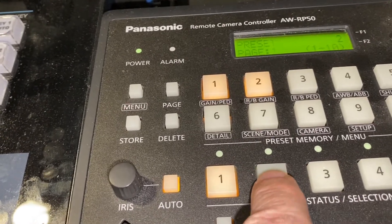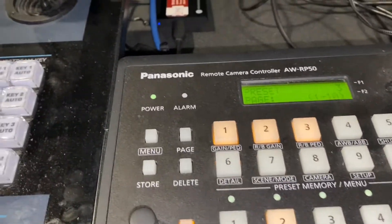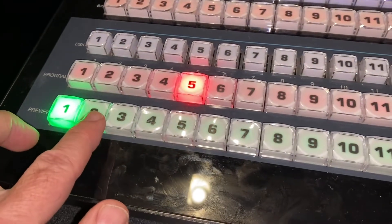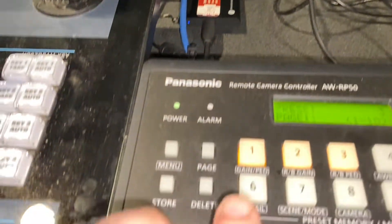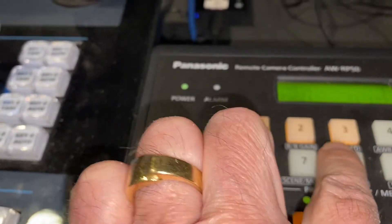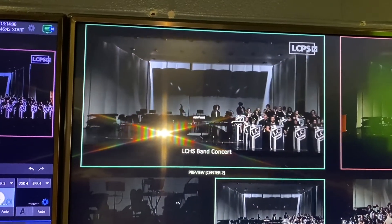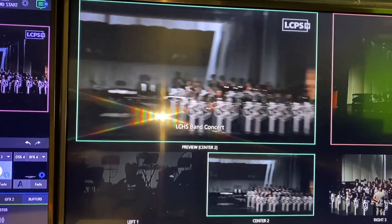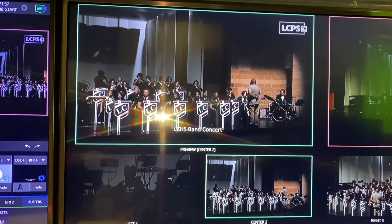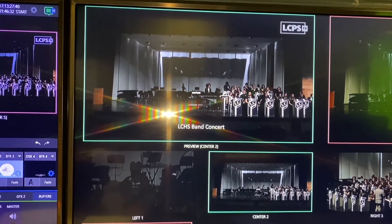Tonight, camera two has three presets. Let's see what those are. I go over here to the TriCaster, I check out the preview monitor, and now I am pressing these presets — preset one, two, and three. Preset one looks like a standard center medium shot. Preset two looks like we're on the jazz band. And preset three is a much wider shot.